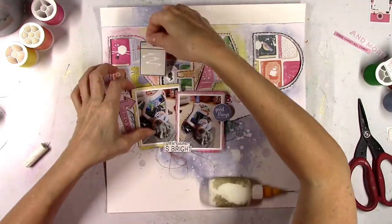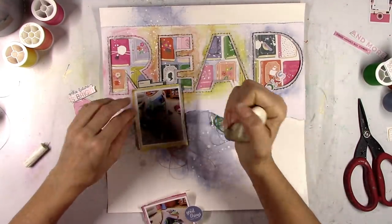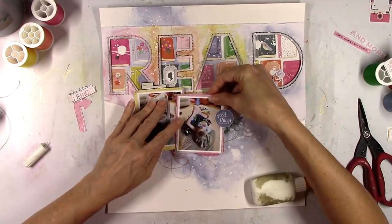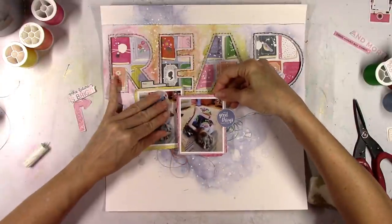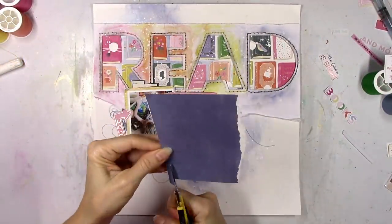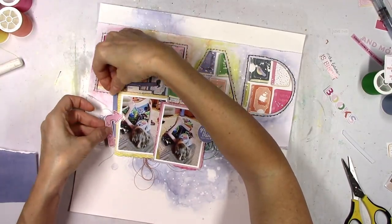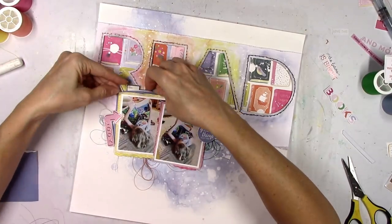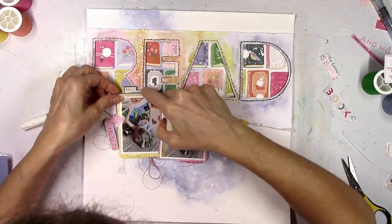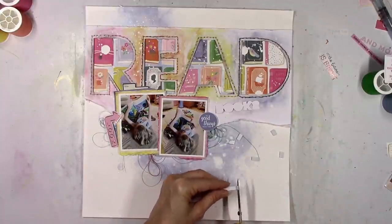I like how everything is looking so far, so I'm going to start to glue things down. I'm going to use this little piece for the date, which I'll write in later. I'm going to overlap that little circle sticker onto the photo on the right. The one on the right is going to be on top of the one on the left — I don't feel like that's covering up anything important because the photos are very similar: in one, she's got the book further away, and in the other it's closer. I decided to add a little bit of a blue border around the yellow photo — just cut a little L shape to wedge in there to separate it a bit, since that photo is really on top of the R and the E.